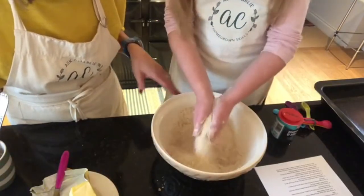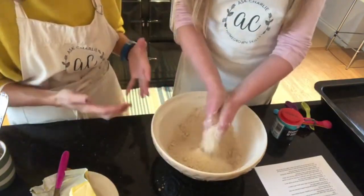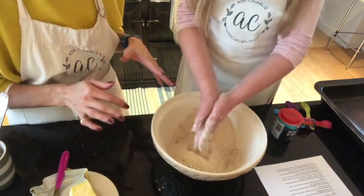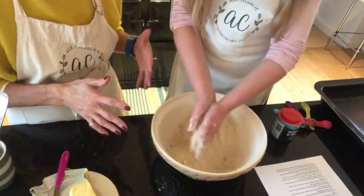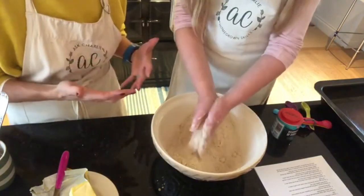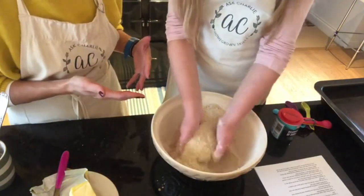Coco is doing a wonderful job. It's really important you don't squidge — just gently rub like this. It does take a good five minutes to achieve fine breadcrumbs. You can whizz it up in a food processor, but I think it's actually really fun for the children — they love getting their hands stuck in and learning how the butter, flour, and sugar come together.